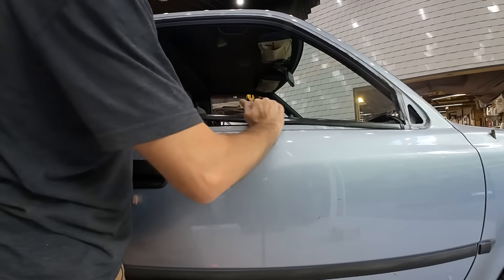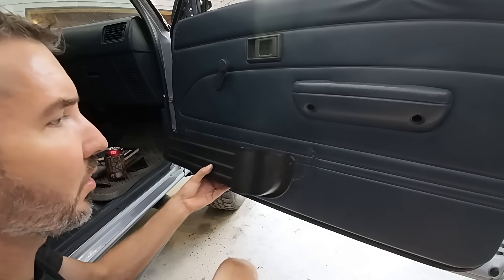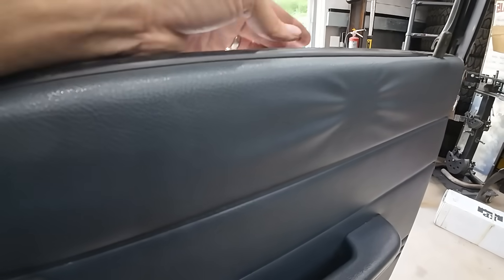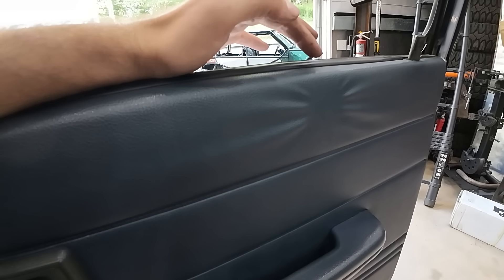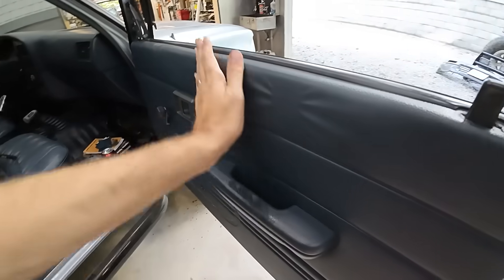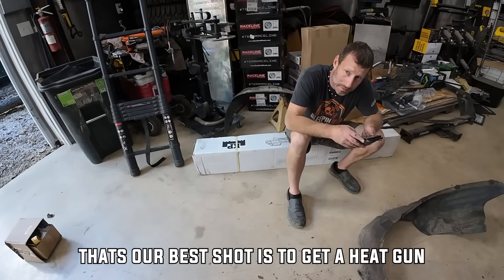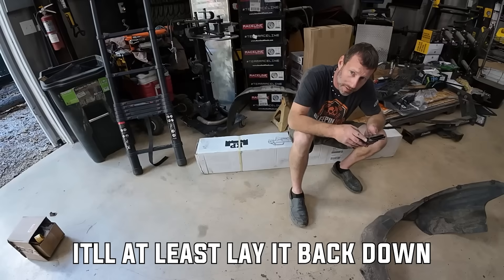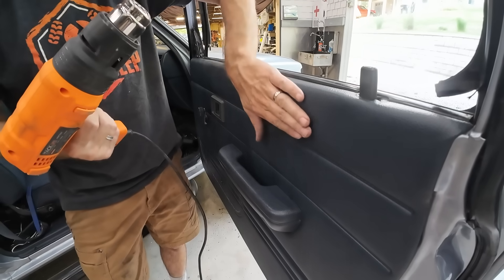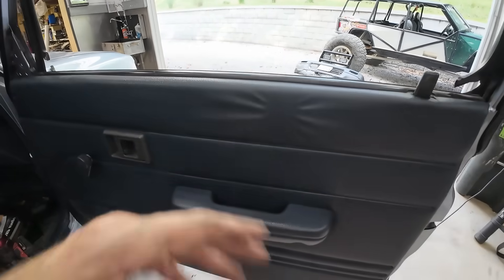It looks like at some point my dad had something sticky right there and it affected the headliner - kind of pulled at it. I think now is the time to see if we can release that, otherwise we'll have to figure out what to do with it. Might as well figure it out now while we still have time to order things if need be. You think a heat gun will release that? I think that's our best shot.